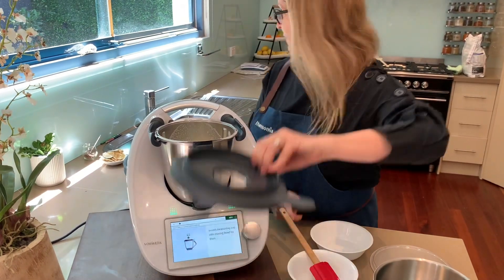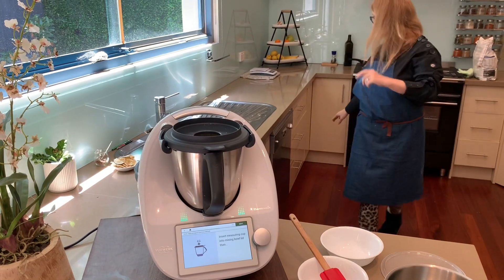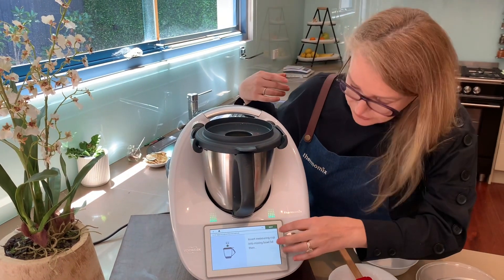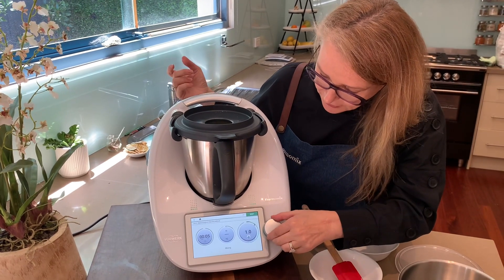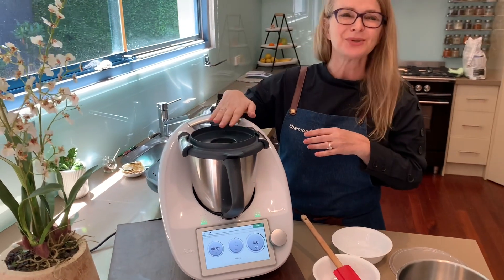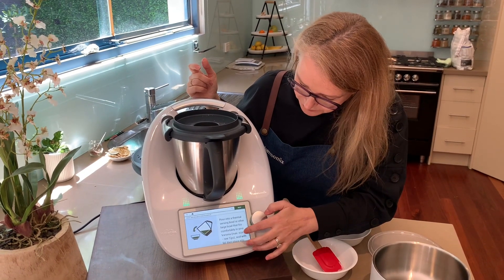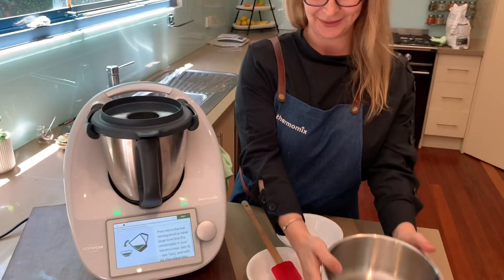Now we're going to pop the lid on. It only needs a quick five-second combine. So that's done, and then next we're going to pour this into our brand new white Thermo Server.